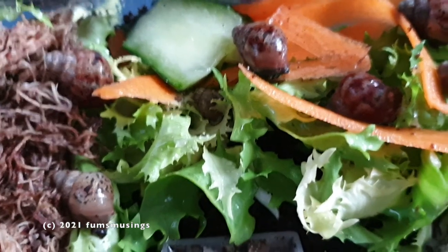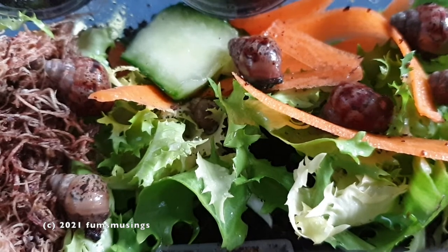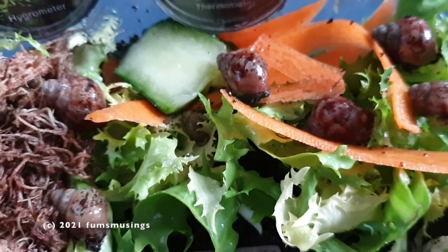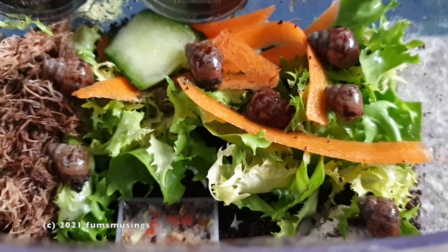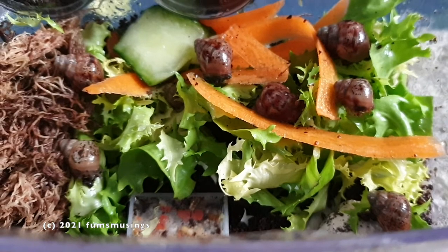Hi everyone, wanted to let you know how the baby snails are getting on. At the time of filming they are three months old, or nearly three months old, and they're doing very well. As you can see they've grown quite a lot and they are roughly a couple of centimeters in length.